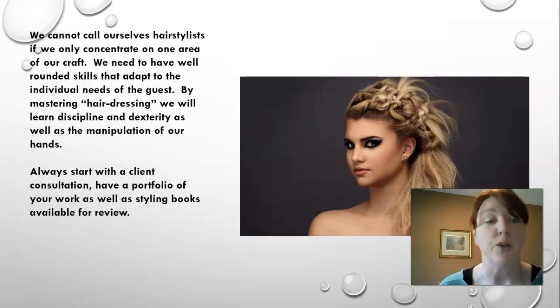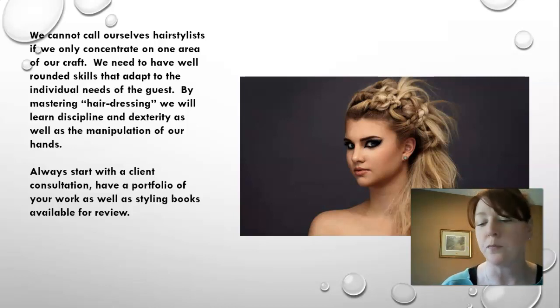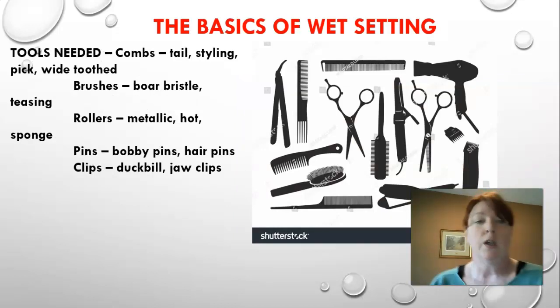We always start with a client consultation, and I can't stress enough the importance of having your own portfolio. Any work you've ever done — whether on your mannequin head, friends, family, or clients — keep photos of everything. Clients are much happier to see your actual work than photos from a book.